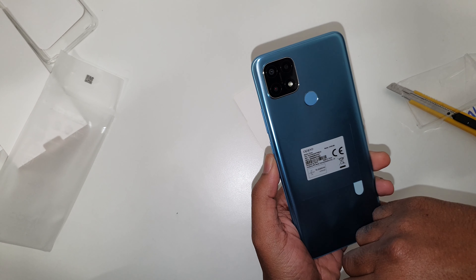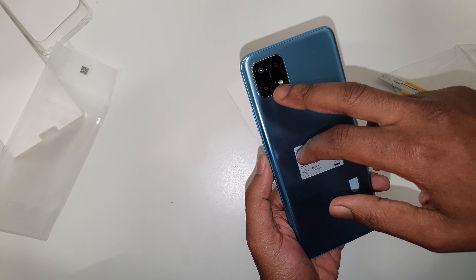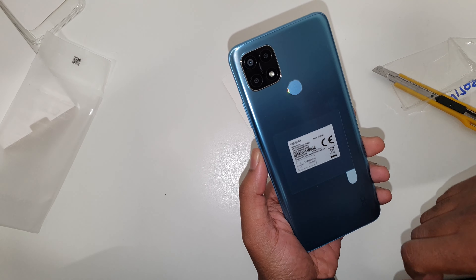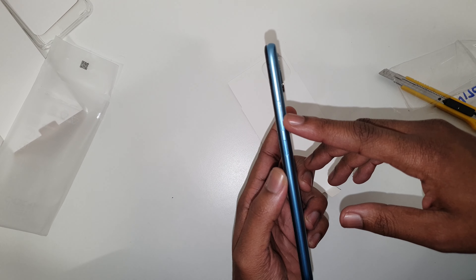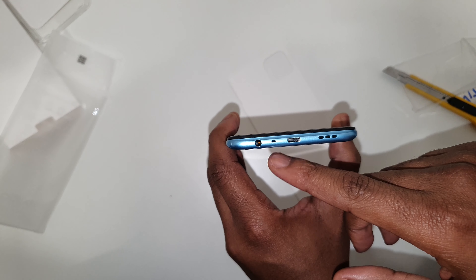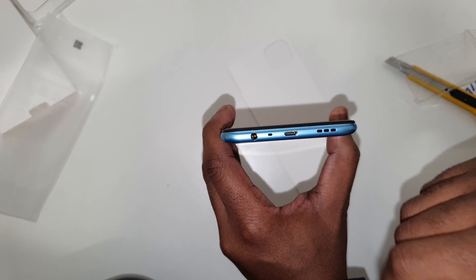Let's look at the phone itself. It has triple cameras and a flash. The main camera is 12 megapixels, and then you've got two 2-megapixel lenses. The fingerprint reader is on the side along with the power button and the volume rocker.